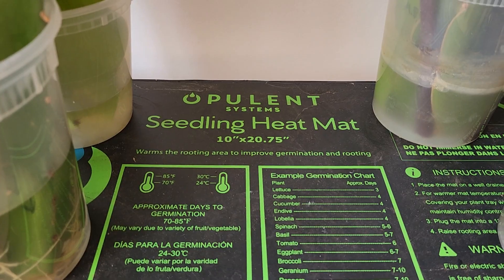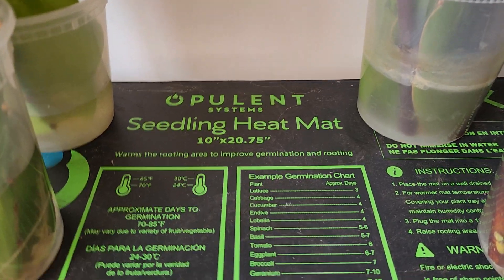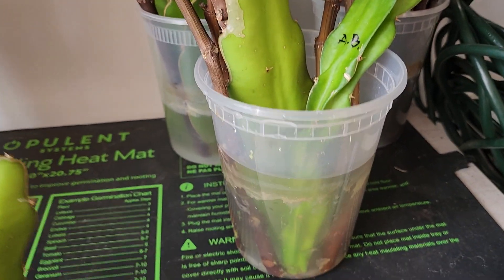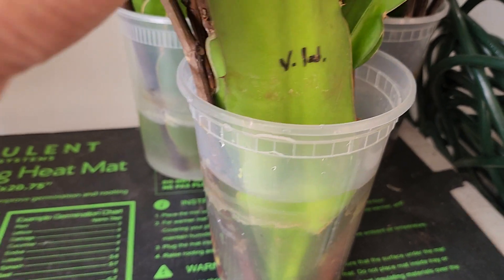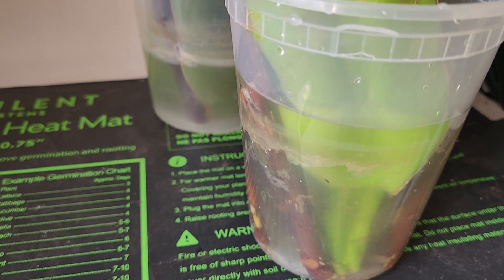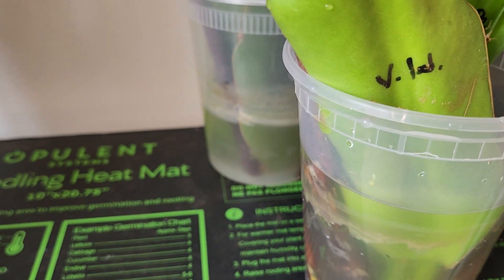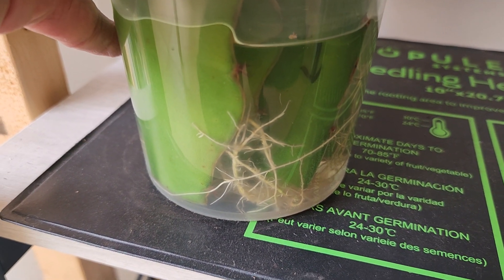This is a heat pad — it's called a seedling heat pad — so it's warm at a very low temperature. You put your hand on it and what you do is get a little takeout container like this, fill it with water, put it in, and that's it. That's all you need to do to let the roots come out. Make sure you mark the name — Vietnamese white — so you know what variety you have.